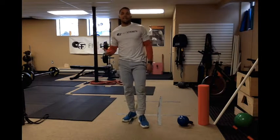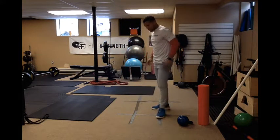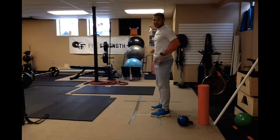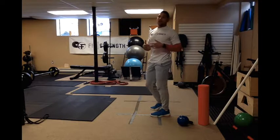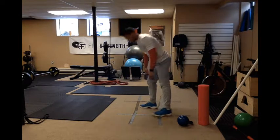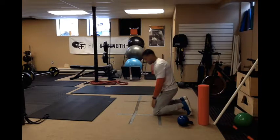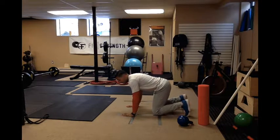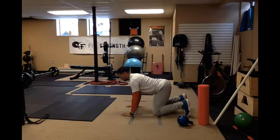The first beginner exercise is the cat-camel. This is going to teach you how to shift your pelvis, give you movement in that pelvis, strengthen your core, and improve your mobility. You're going to be on the ground in a four-point stance — hands and knees on the ground.